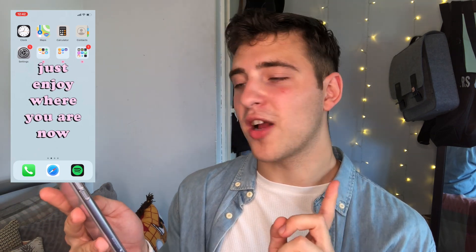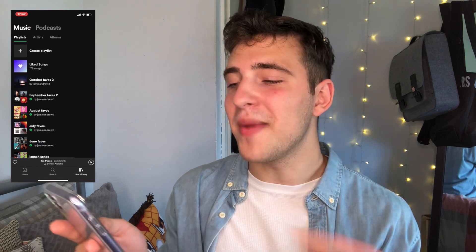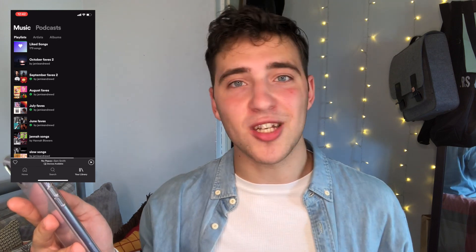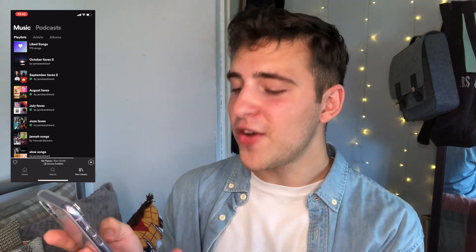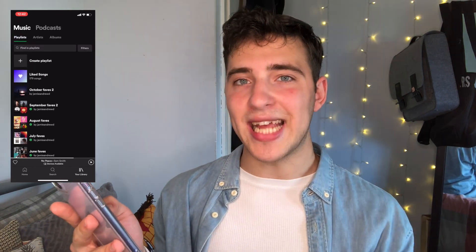I really like my background as well because it says 'just enjoy where you are now.' At the bottom you've got Calls, Safari and Spotify. I'll go onto Spotify quick. So if you have Spotify, feel free to follow me. I make monthly playlists every single month and they feature 30 or 40 of my favourite songs — some are repeats, some are top 40 hits, some are more classic throwbacks, musicals. I've got a whole load of songs on my playlists, so feel free to follow me. My name is Jamie Andrew D.